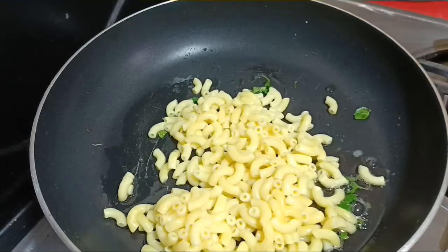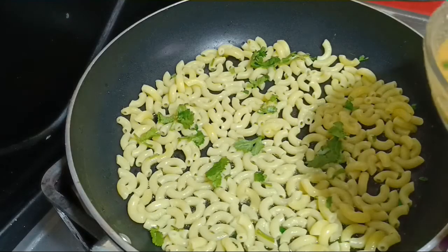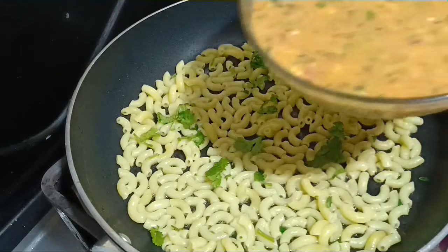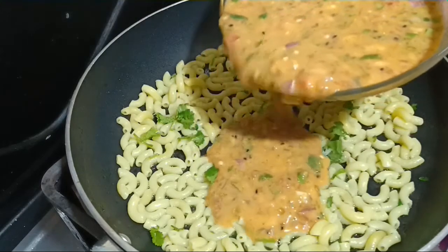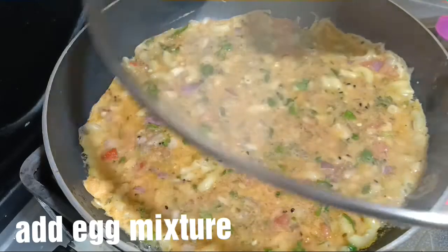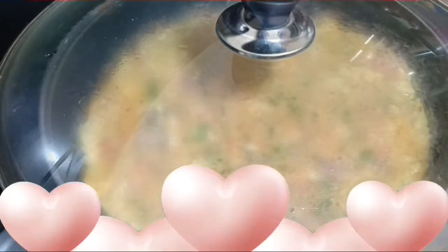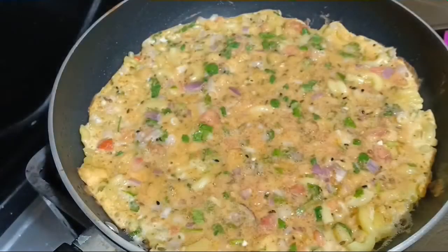I will add this mixture on top of it. Put it in the middle and cook on a low flame. Let's check it.